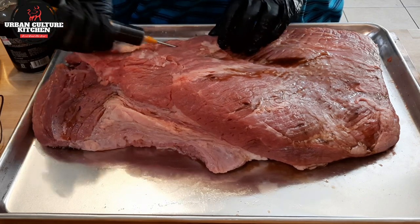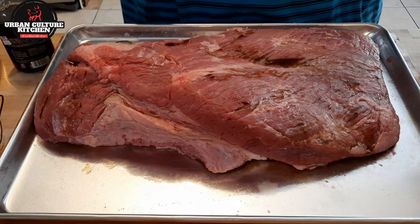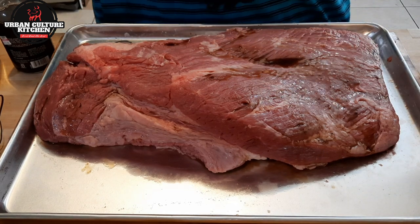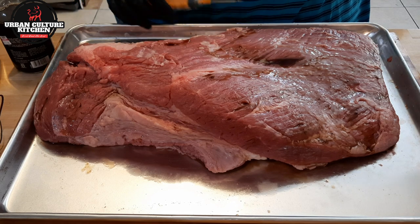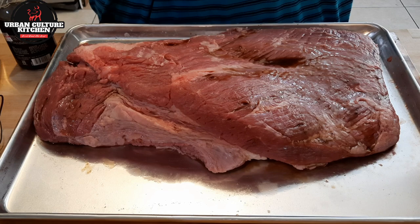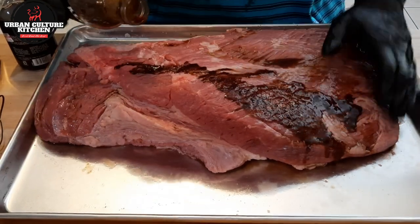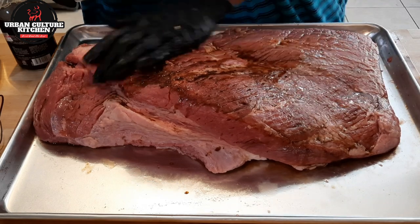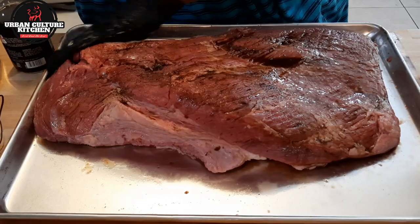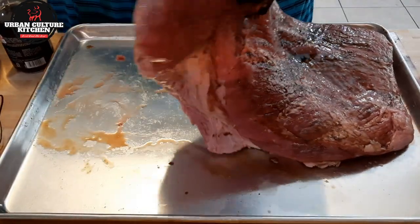The seasoning I have is going to flavor up everything. The way I'm going to do it, it's going to have a perfect bark even in the oven. I'm going to show you the different methods of how to do it. Just pour the binder on there. This is really strong and powerful, that's why I like it — it has the essence of what you're looking for in flavoring up your brisket.